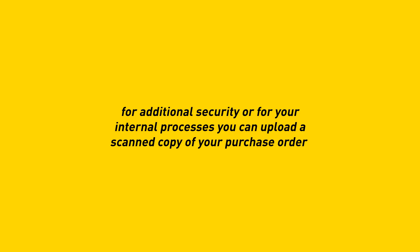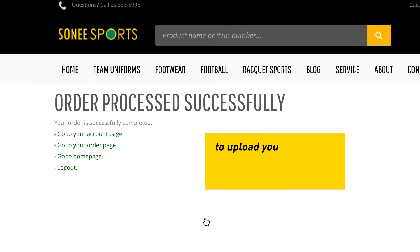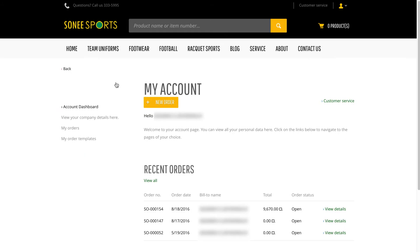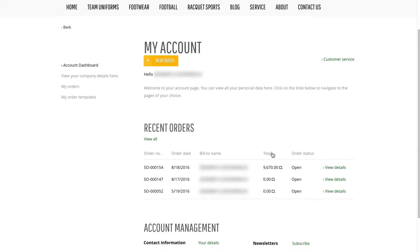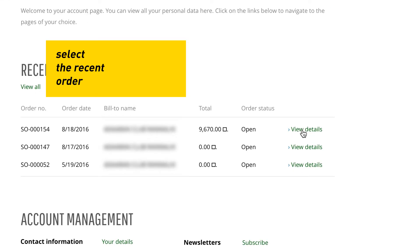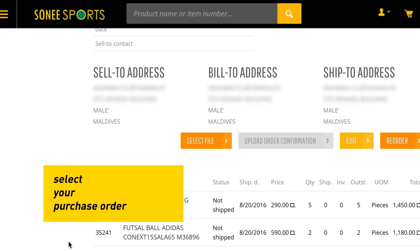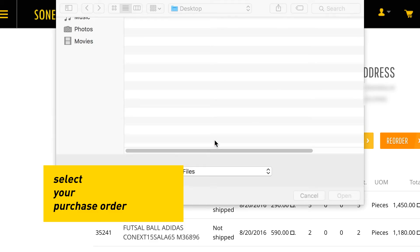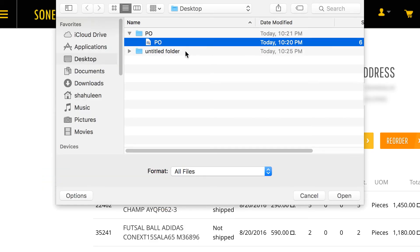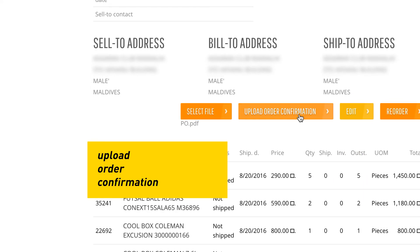For additional security or for your internal processes, you can upload a scanned copy of your purchase order. To upload your purchase order, go to your account page, select your recent order, select your purchase order, and upload the order confirmation.